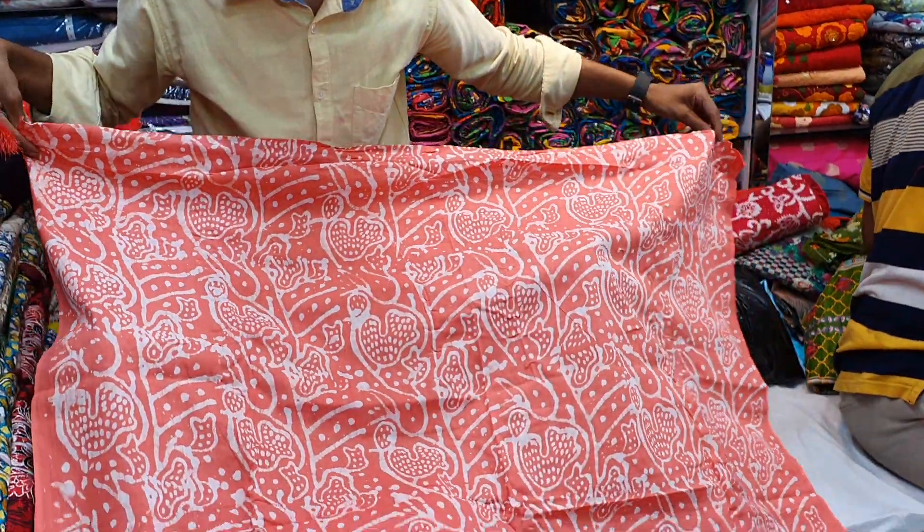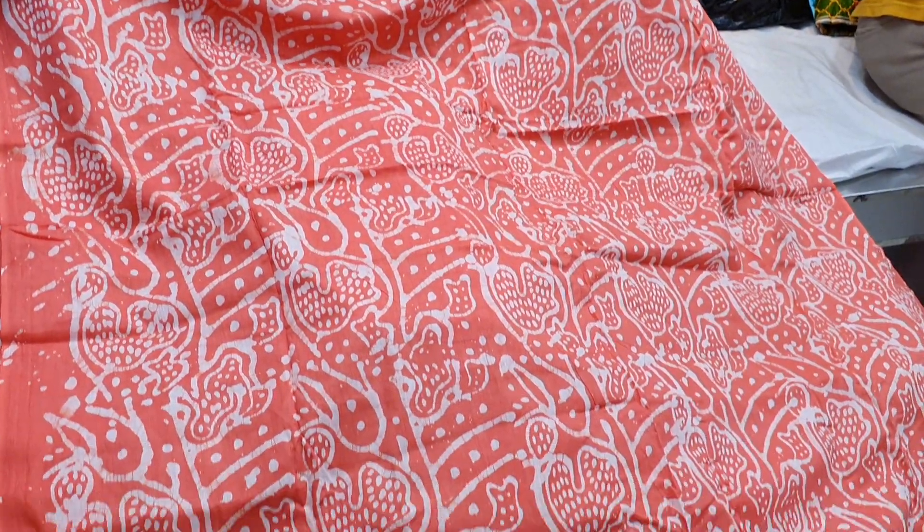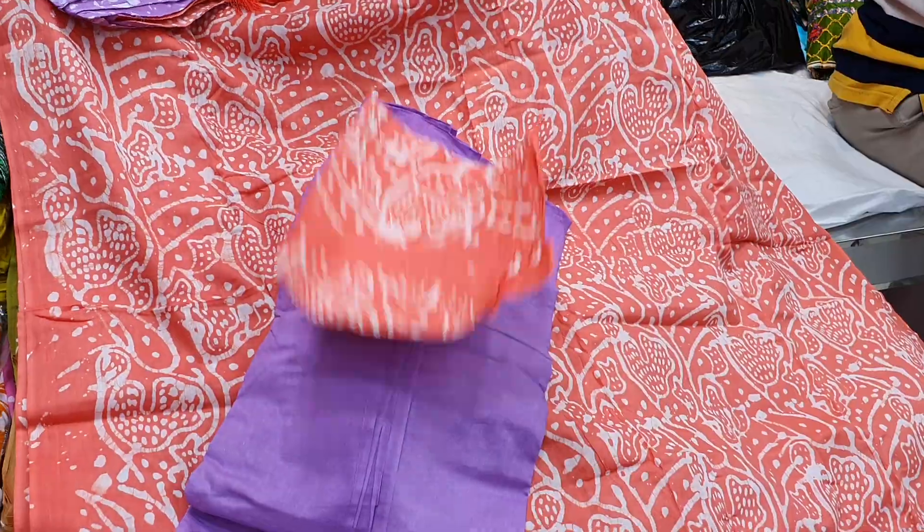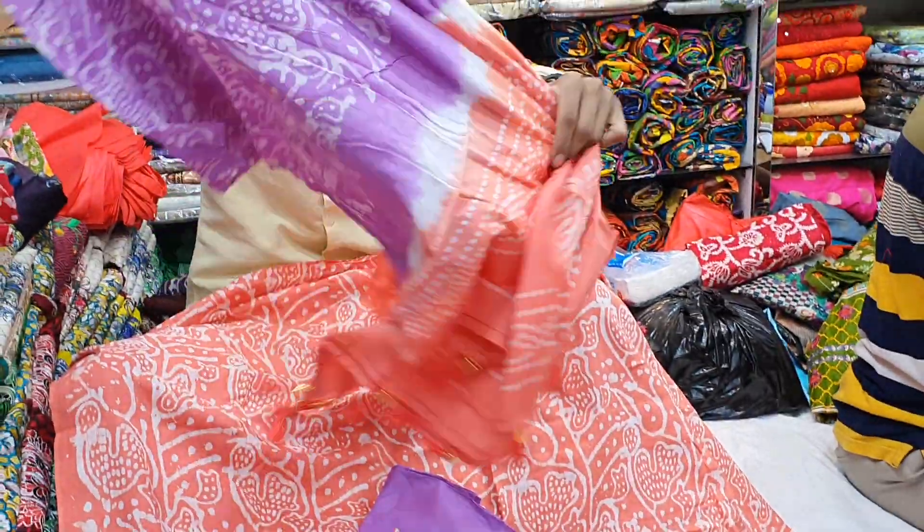This has a gemata, this is a salwar, this is a hatata, and this is a urnata.